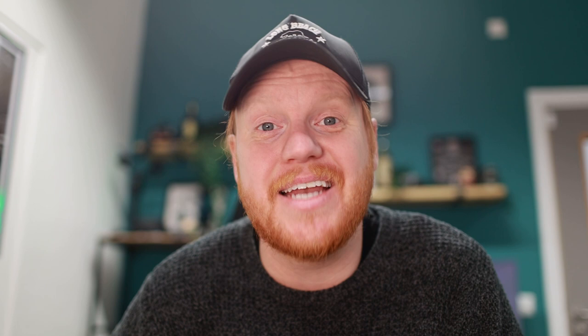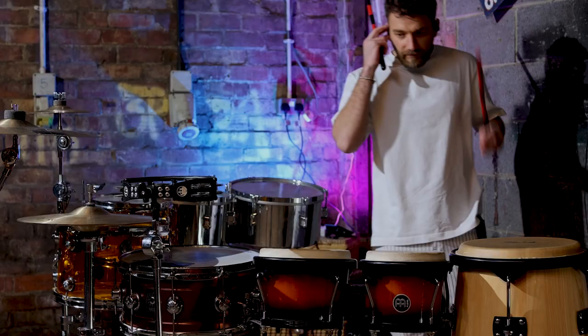Here's the 50-second clip that we actually got on the day, edited together. I can't play the backing track with it because of copyright, so this is just the drums — but it's still pretty good.